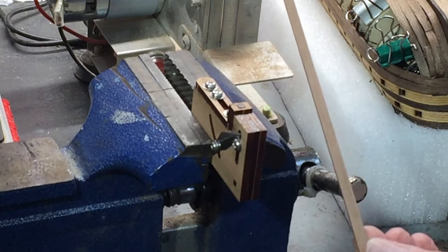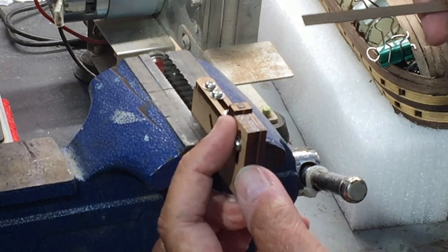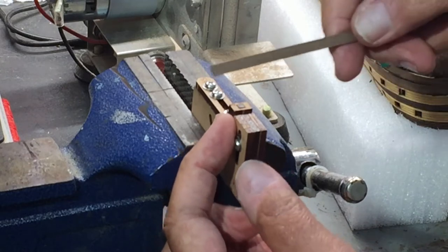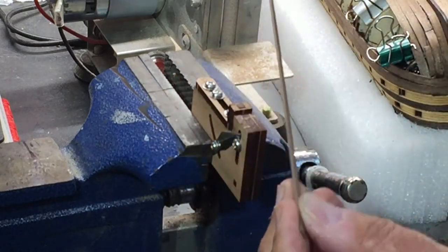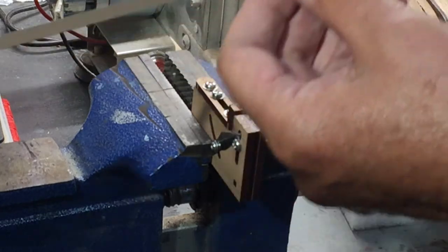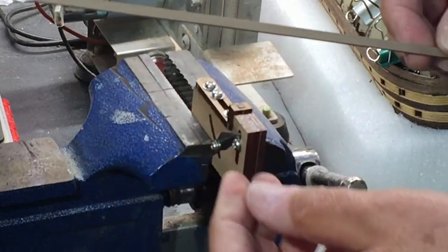I cut this point down to about the length that I'll need — it's just easier if you do that. And you have to realize which edge you're trimming, because that will be the top inside edge of the plank when you put it on the ship. It's easier to do this before you wet the wood and bend it.